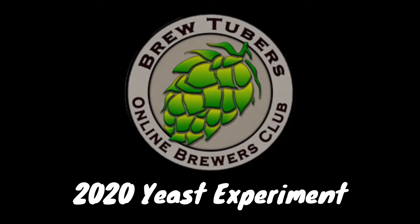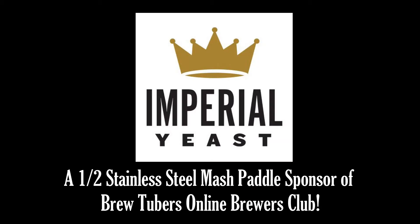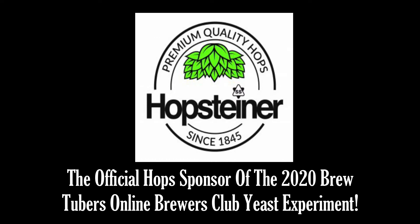Welcome to the 2020 BrewTubers Online Brewers Club Yeast Experiment, brought to you by our proud sponsors: Imperial Yeast, a half stainless steel mash panel sponsor of the BrewTubers Online Brewers Club and official yeast provider of the yeast experiment. Imperial Yeast offers brewers of all sizes access to world-class yeast and the best possible customer and technical support. Be sure to grab a pack or two at your local homebrew shop or Woody's Homebrew. And lastly, Hopsteiner, the official hops provider of the 2020 yeast experiment.